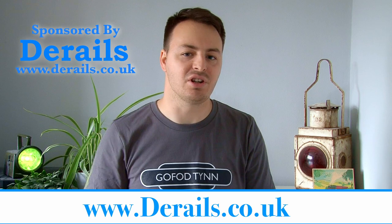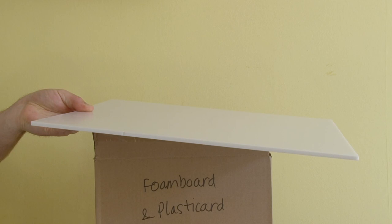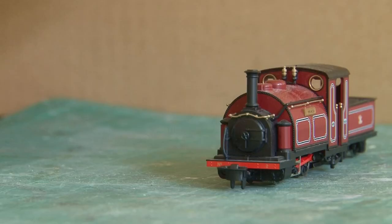I've weathered the sleepers and painted the sides of the rails, but it's time to ballast the track — well, not quite. I also realised it would be a good idea to get the structure for the platform in place first, so that I can ballast right up to the edge of it. I've decided to use foam board to create the platforms, just like I did on my main layout. Because the platforms don't need to be as high this time, I'm just going to use a single 5mm sheet instead.